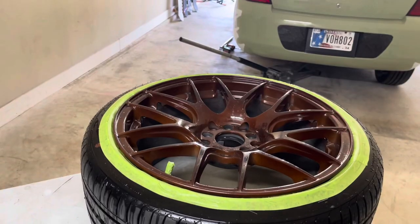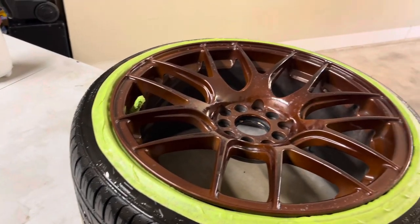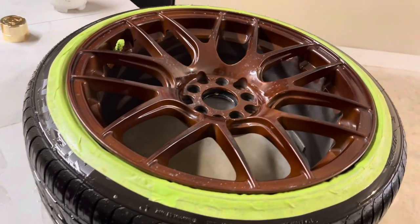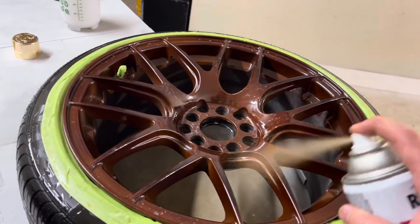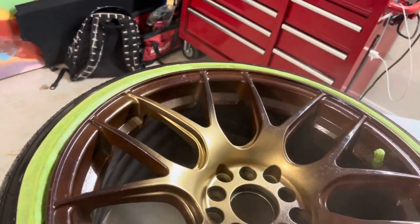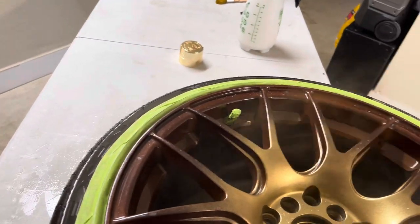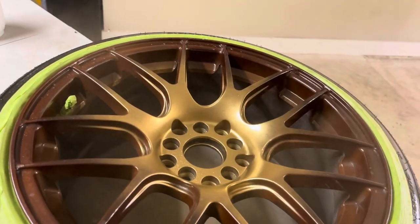Here's the color — we're going to do this and see what it looks like. It's going to be kind of silly on the green, but it'll make more sense if you guys see what I end up doing with these wheels. I can change the color up whenever. I did a light mask job — just two layers of tape — and then sprayed the rest of the outside of the wheel with some soapy water. I'm just going to do some light coats to get it all covered in gold.